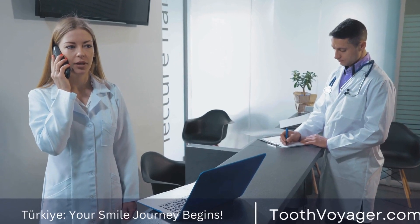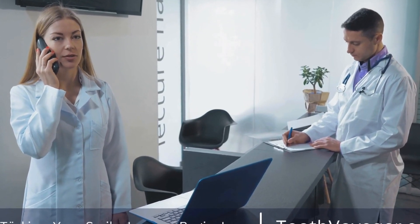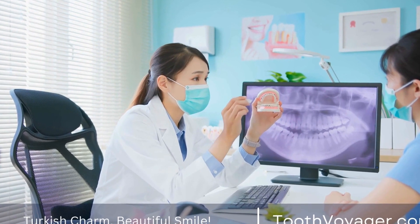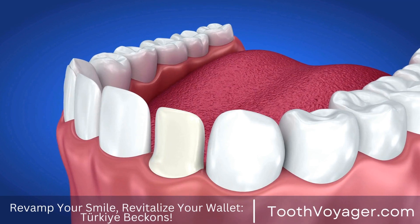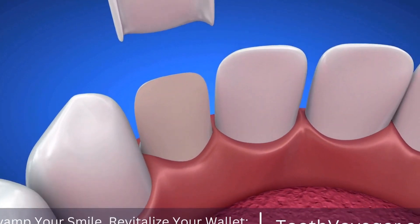After the crown is placed, the dentist will make any final adjustments to ensure a comfortable fit. This may include polishing the crown to match the natural luster of the surrounding teeth. The result is a functional and aesthetically pleasing restoration that looks and functions just like a natural tooth.